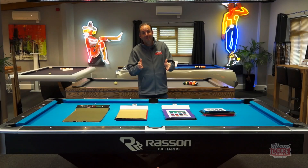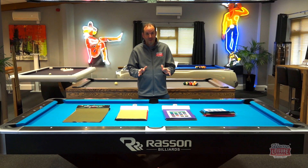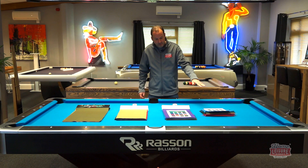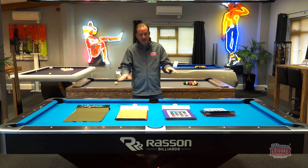Welcome to our buyer's guide to pool table cloths to be fitted to an American pool table. You're in the enviable position of choosing a brand new American pool table and trying to decide what cloth to fit to it. In this guide I'm going to take you through the different choices you've got. You've got a choice of Hainsworth cloth, Simonis, or some manufacturers like Brunswick have their own cloth. I'm going to take you through the differences and help you make that choice.